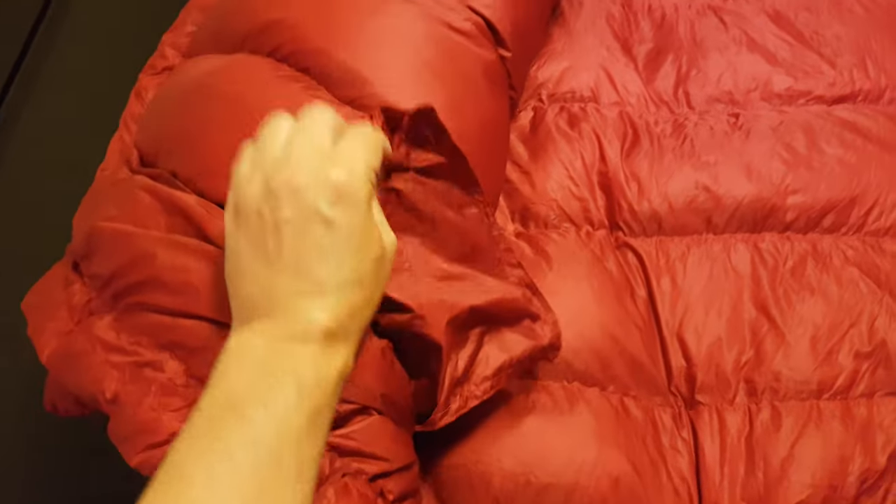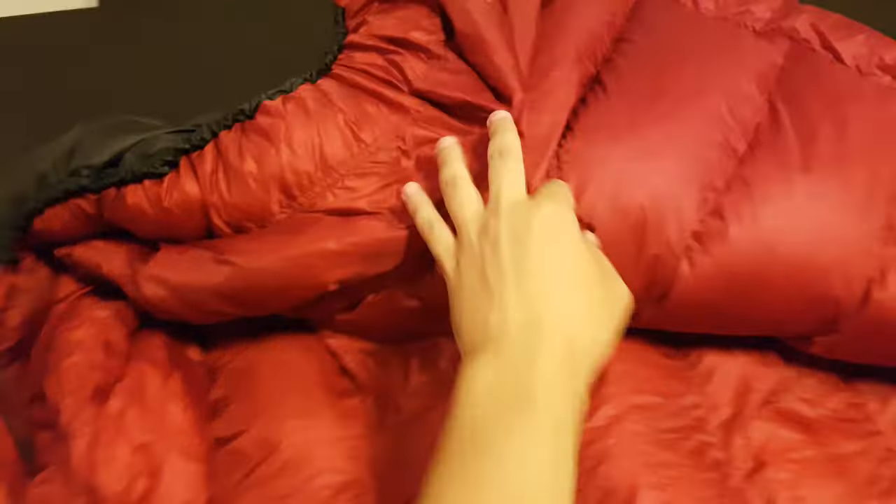Inside I have a nice, very fluffy, very lightweight pocket for a phone or something like that. And speaking of this area, I have a baffle for the neck, both front and back.